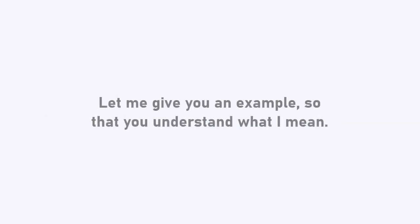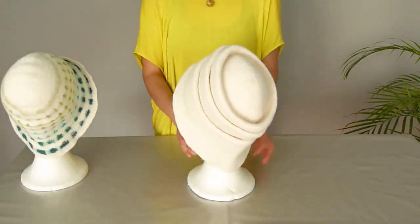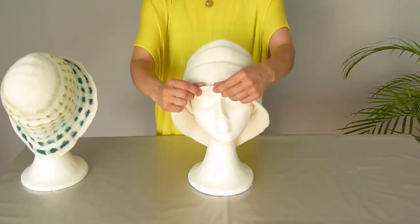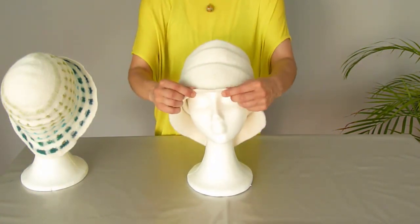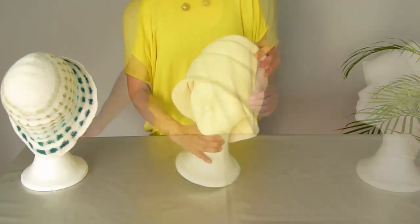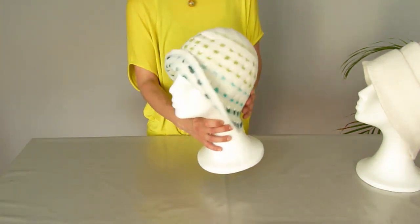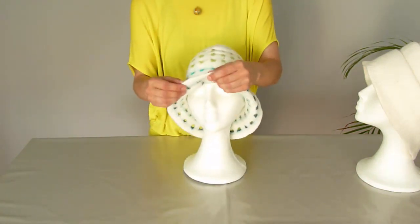Let me give you an example so that you understand what I mean. These are two hats I've made years ago. One weighs 180 grams and the other weighs 60 grams. That's already a clue to the amount of wool and the thickness the pieces have. Here we have a really thick winter hat — I call it a helmet hat — and this is a spring hat. It's a very, very light spring hat. It has holes in it and it's extremely thin.